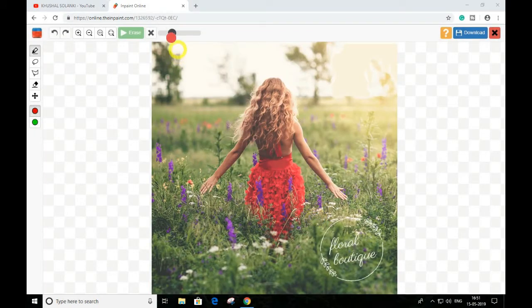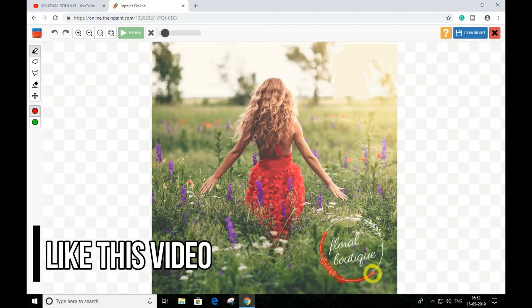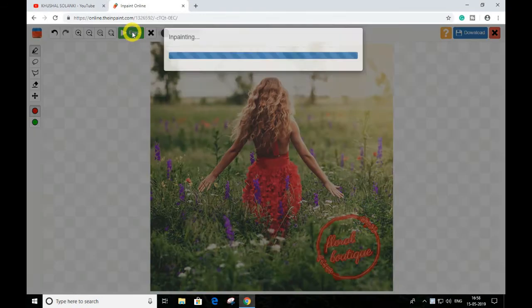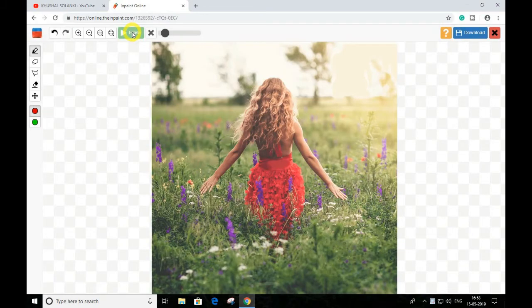After this, you can see over here you can manage the size right over here. Select this red dot and you have to just clean it like this. After this, click over here — as you can see the watermark is totally gone.